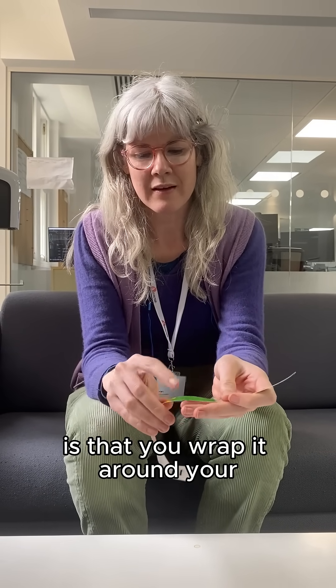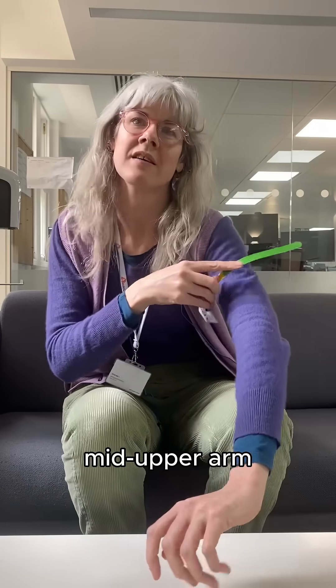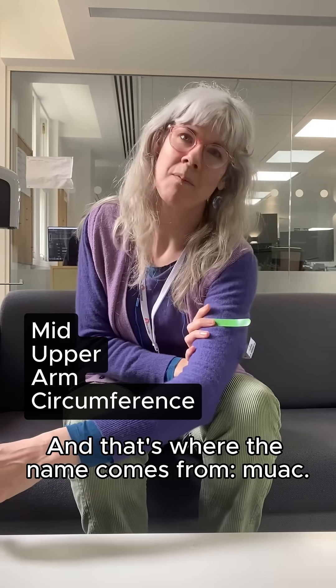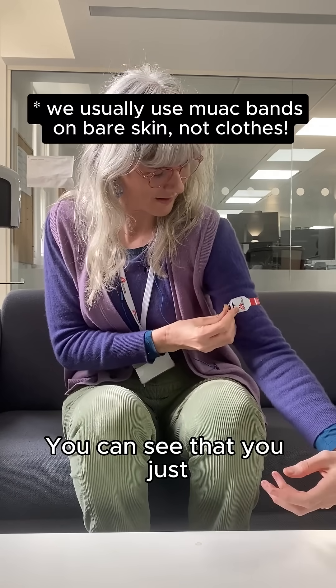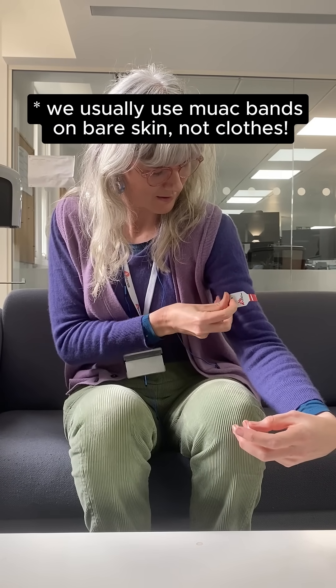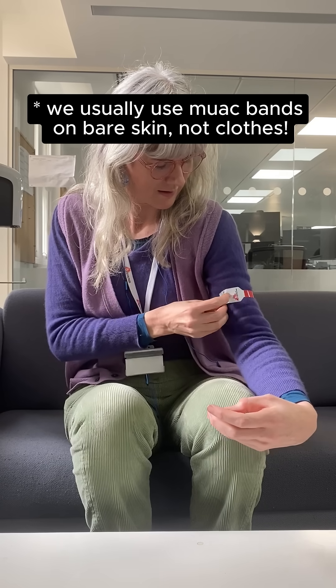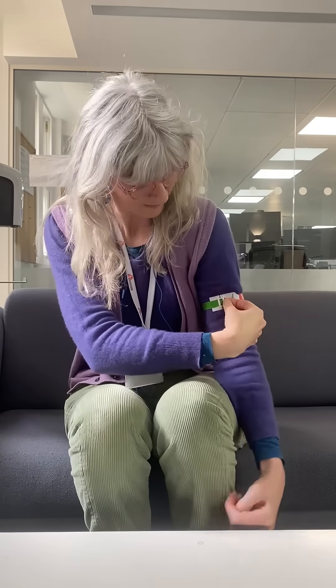The way that it works is that you wrap it around your mid-upper arm to measure the circumference, and that's where the name comes from — MUAC. You just slot the tab through there, and I'm going to come up, as you can see, solidly in the green.